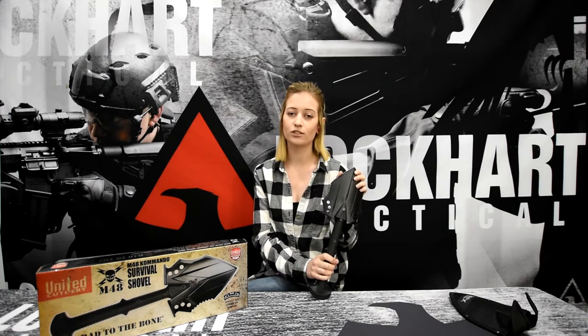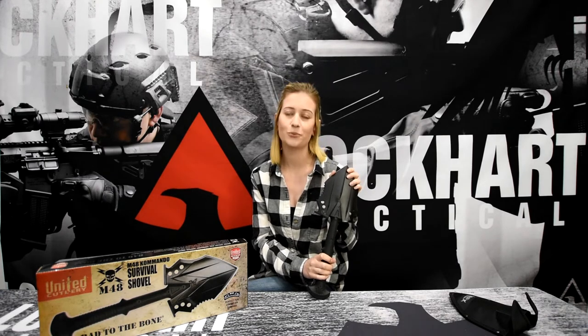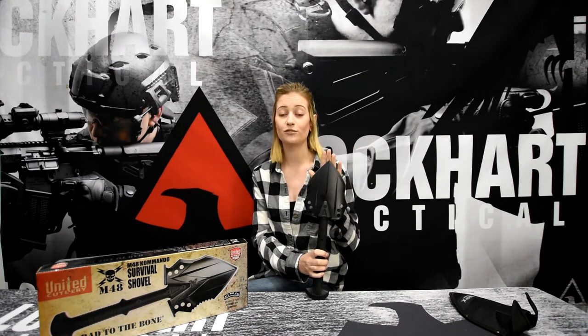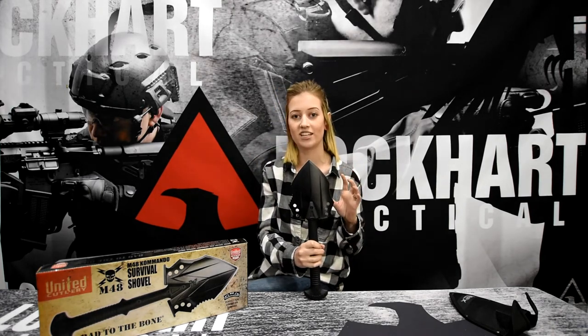The handle of the tactical shovel is made of virtually indestructible injection molded nylon with 30% fiberglass. The point of the shovel is sharpened for easy cutting. It has a serrated edge on one side and a concave chopping edge on the other.